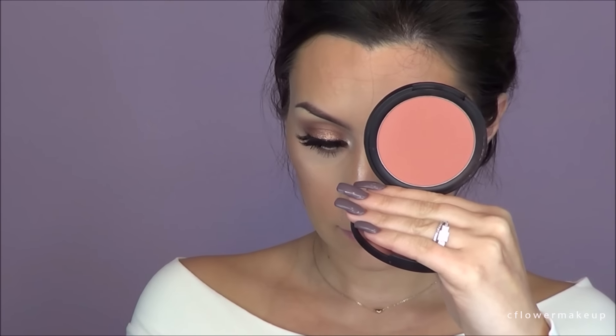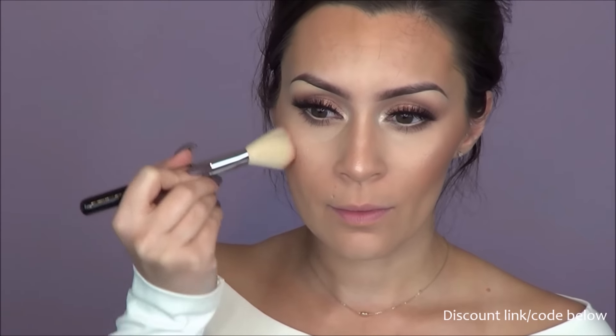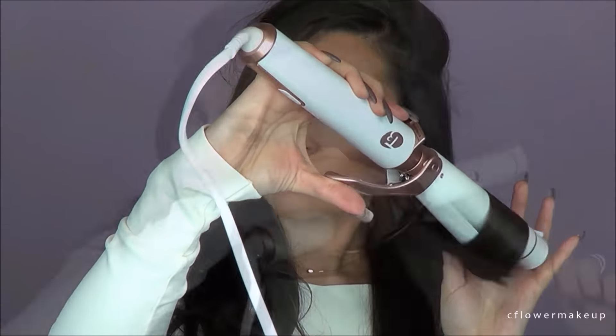For blush I'm going to apply the Sigma Corda Rosa blush — one of my favorites — using a Sigma blush brush. These blushes are really pigmented so I'm doing it very lightly.